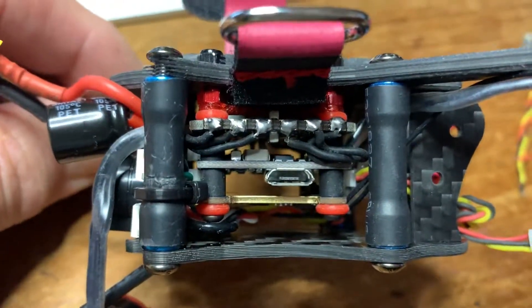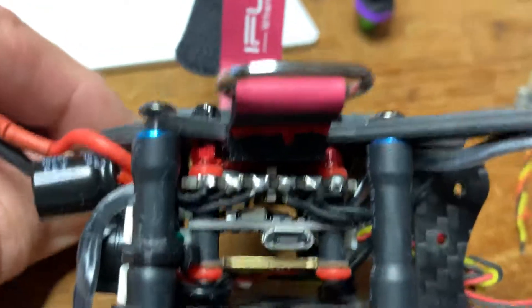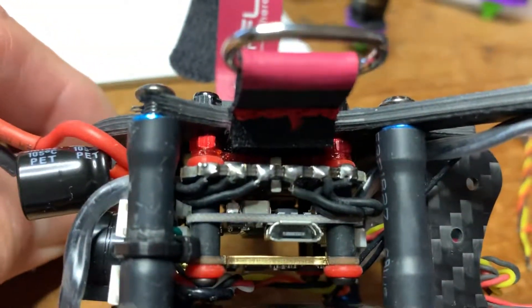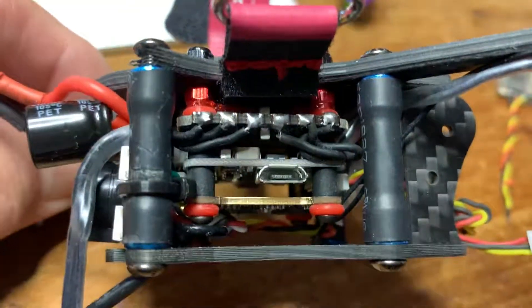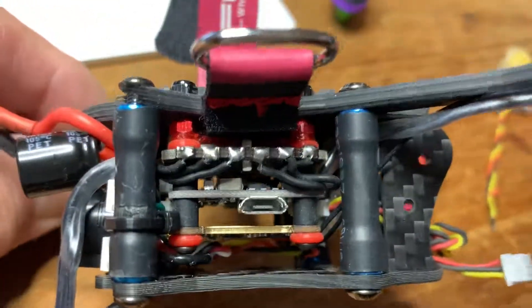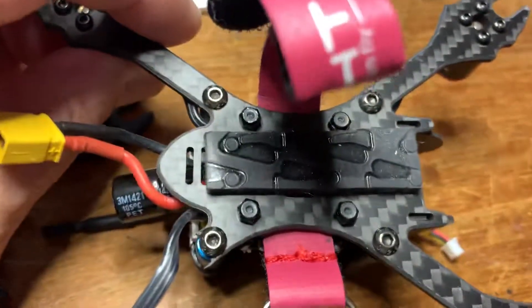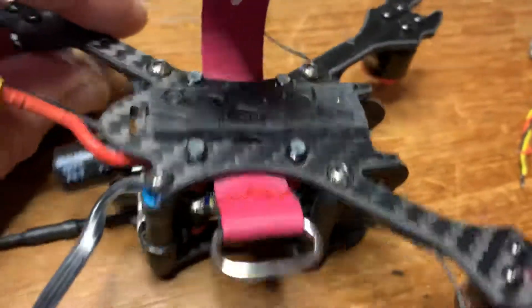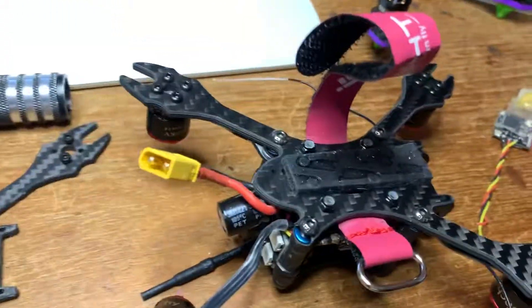Now this is where my planning paid off — by putting the lock nuts as standoffs on the bottom of this quad. Even though I have screws going the other way, it enables these screws to come off the top, and the other screws can come off the post. I'm just gonna swap in a new one of these, and bingo, we're gonna be back in the air.